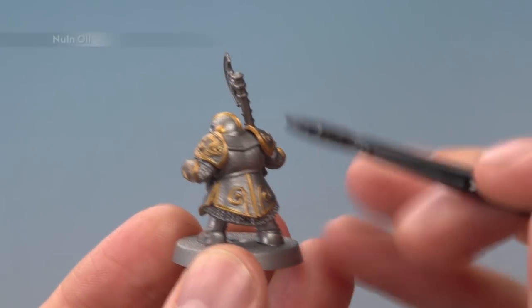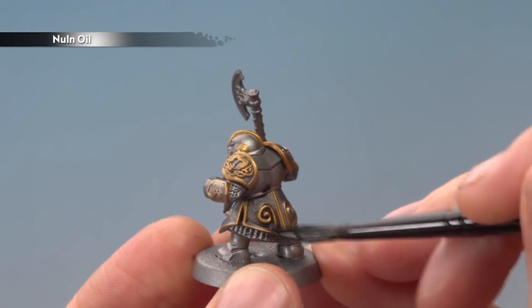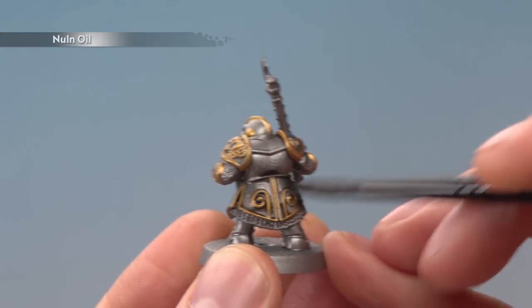Next, shade all over your miniature using Nuln Oil, and keep an eye on this as it dries to make sure it doesn't pull too much towards the feet of the miniature.